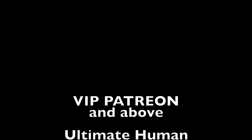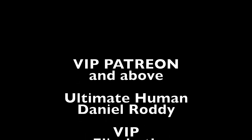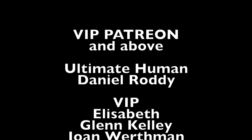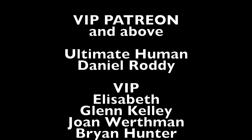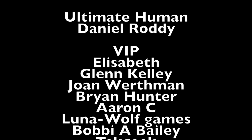Alright, time for my VIP patron shoutouts. This was recorded February 15th, so if you're a subscriber and Patreon fan after that, don't worry — I will update this as soon as I possibly can. To get these shoutouts you have to be from the VIP patron tier or above.